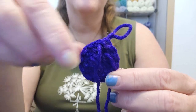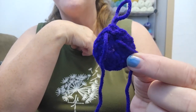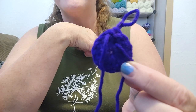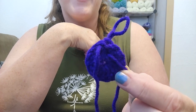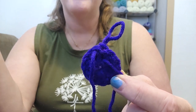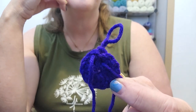Alright, so this is where we are at. This is the first round. I have done the 12 double crochets and connected with a slip stitch. I'm going to continue to increase the top of the hat until I get it to the size I want, and then I will start working on the flat granny stitch.